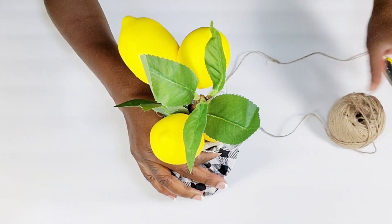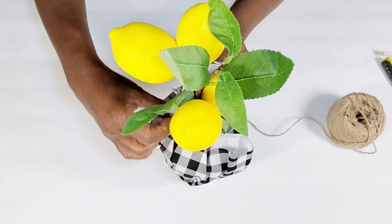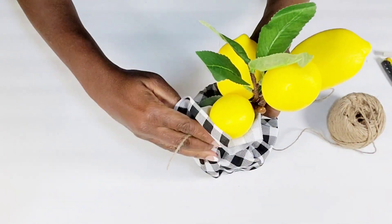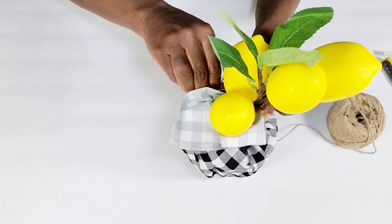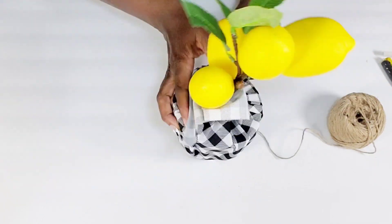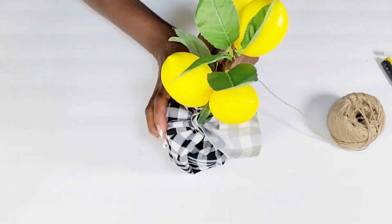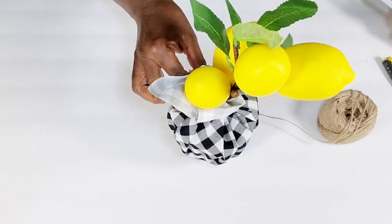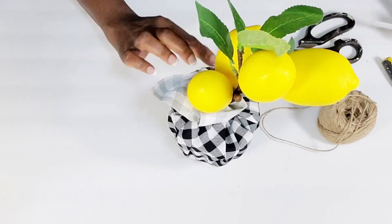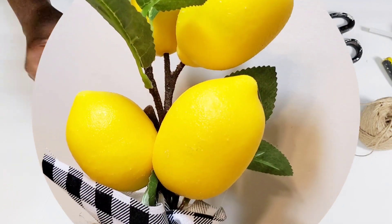What I'm going to do is take some jute cord to tie the fabric together. Once I get it tied together, I am just going to wrap a few rows of jute cord around. Then I'm going to create a little basic jute cord bow and wrap that around the base as well. I think this is such a really pretty lemon tree to style in the kitchen. I absolutely think it's beautiful.